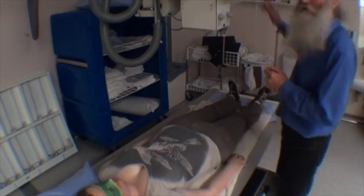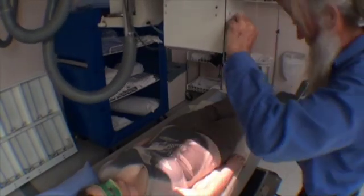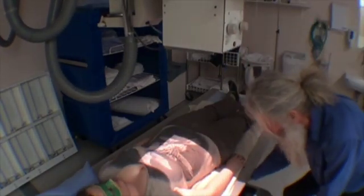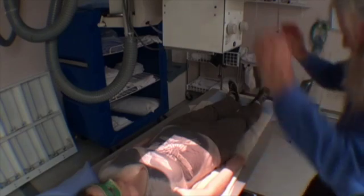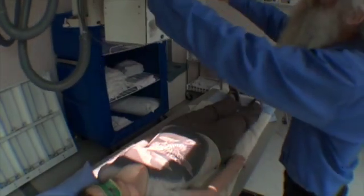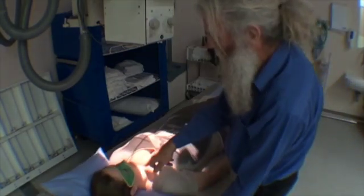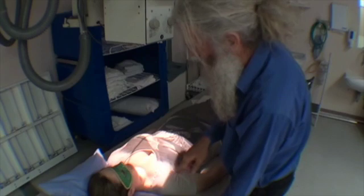Now we're going to do a thoracic spine series lying on the table. The first thing I want to do is work out where my x-rays are going to go. I open up wide, I move my cassette, set it to the cassette, collimation top and bottom. I go into the middle of the field here, locks in position there. I move my patient around so I can make sure that I get the top of the thoracic spine on my film.